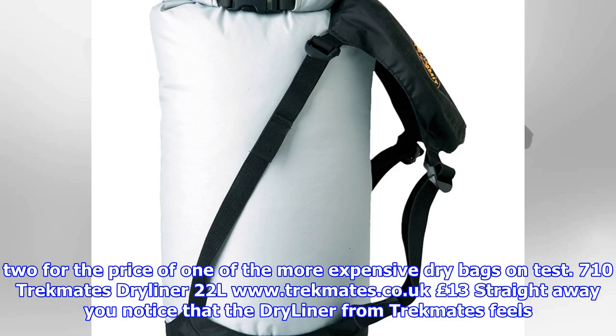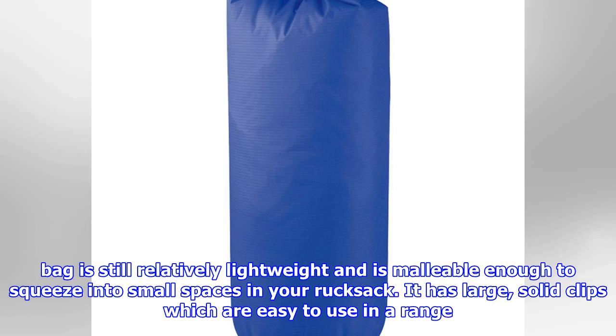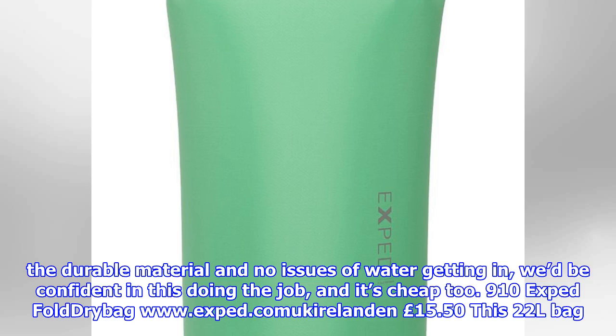TrekMates Dry Liner 22L (£13): Straight away you notice that the dry liner from TrekMates feels much more heavy-duty — 210D ripstop nylon — than some of the others here, and there are only a few we felt were more durable: Ortlieb and Aquapack. Despite this, the bag is still relatively lightweight and malleable enough to squeeze into small spaces in your rucksack. It has large, solid clips which are easy to use in a range of scenarios, and a substantial carry strap at the bottom is very welcome. It appears quite long, but we had no issues fitting in a three-season sleeping bag. With durable material and no issues of water getting in, we'd be confident in this doing the job — and it's cheap too.